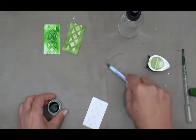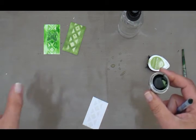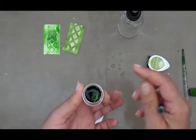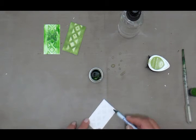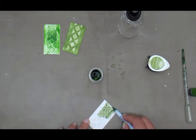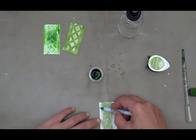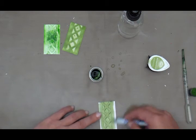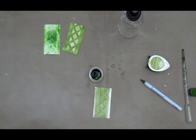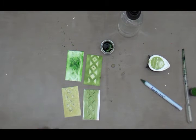Lastly I'm going to be using Twinkling H2O's. I'm wetting them slightly — twinklings are rock-hard, gorgeous artist-quality pigments that you have to activate by wetting and leaving the water there for a while. I'm not too concerned at this stage about getting the shimmer pigment; I just want to see how it reacts onto my base of pastes and mediums. I'm just spreading and coloring it. I'll let the color bloom piece dry naturally, but you can use a heat gun.